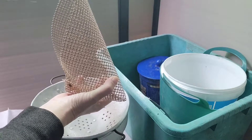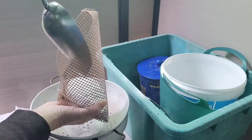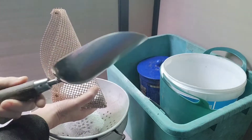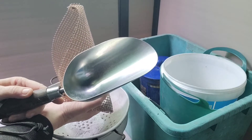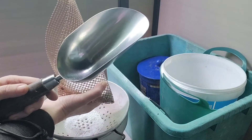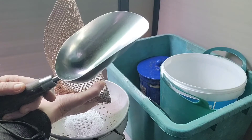My mixture varies. I normally do two scoops of perlite, two scoops of molar clay, and maybe one scoop of succulent cacti mix for a bit of organic matter.